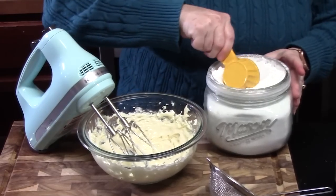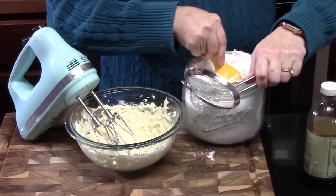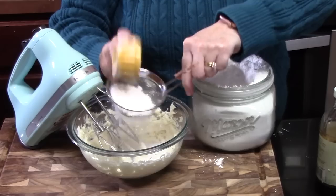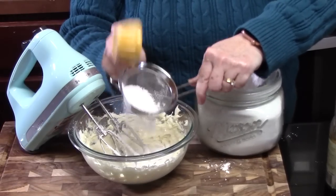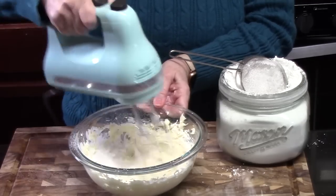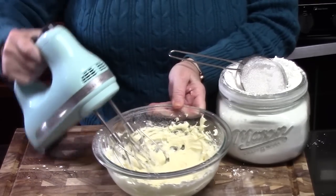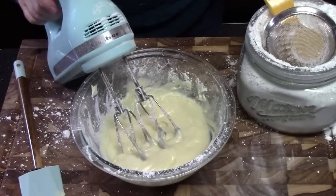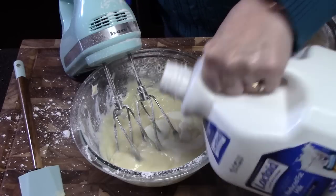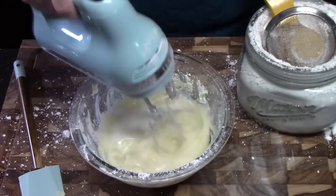I'm going to measure out the powdered sugar with a quarter cup into a small sieve and sift it in, then cream it together. I'll do that three more times. Then we're going to add a little milk — a few tablespoons — starting slow so you can figure out your consistency.